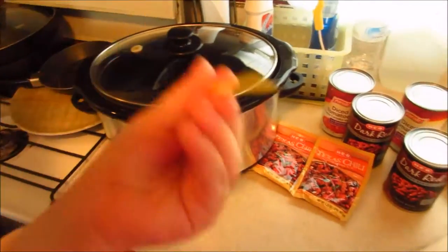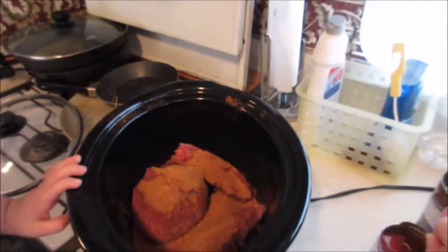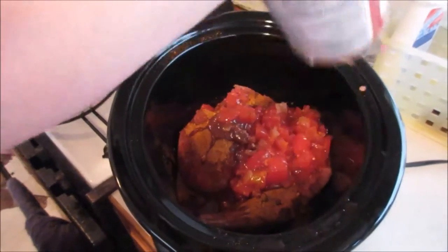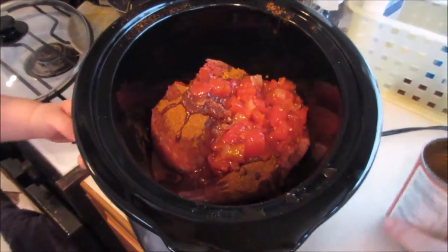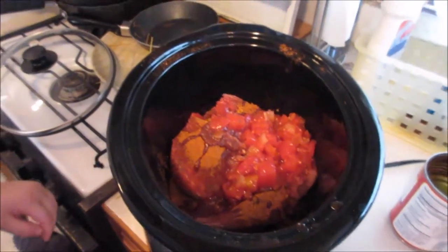I'll show you what it looks like when I have it all together in the crock pot. So it's all in there — I'm gonna put the other canned tomatoes in there too.